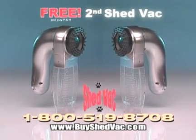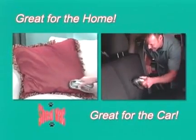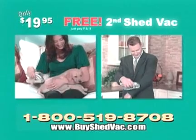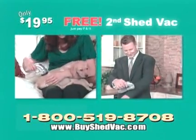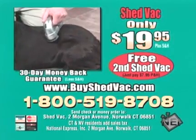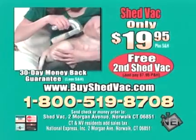But wait! Call now and we'll send you a second ShedVac, ideal for touch-ups on upholstery indoors or out — yours free, just pay processing and handling. So don't delay, order ShedVac now. To order, call 1-800-519-8708. Call now and get two ShedVacs for only $19.95. Call 1-800-519-8708 and order today.